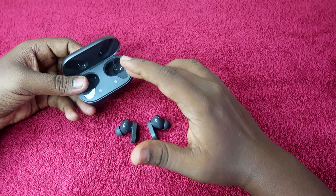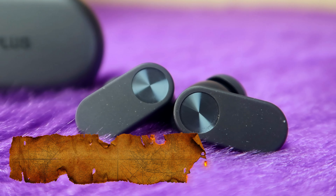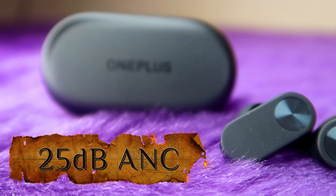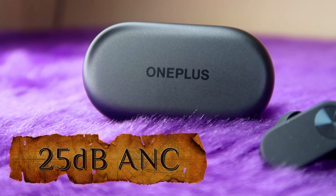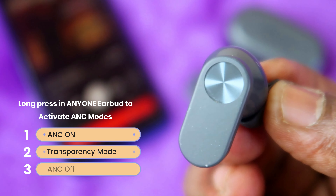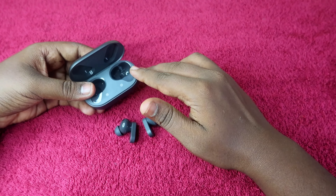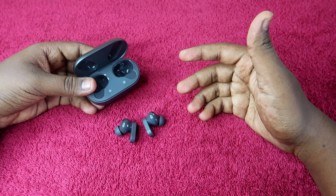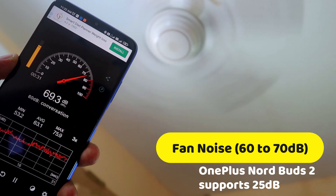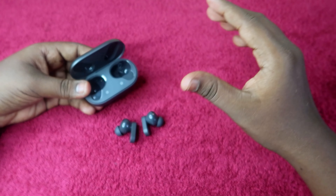The major difference between OnePlus Nord Buds and OnePlus Nord Buds 2 is the Active Noise Cancellation. The Nord Buds 2 offers 25dB ANC. You can cycle through ANC modes by touching and holding the earbud — you can toggle between noise cancellation mode and transparency mode. For reference, typical fan noise is around 60–70dB, so with 25dB ANC the noise is almost noticeably reduced.